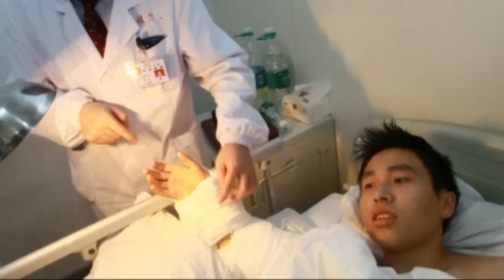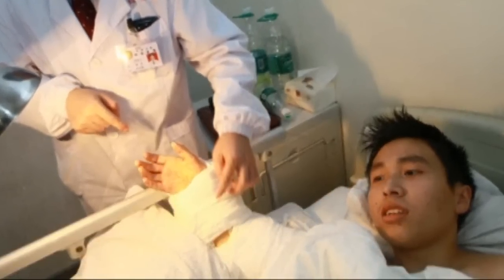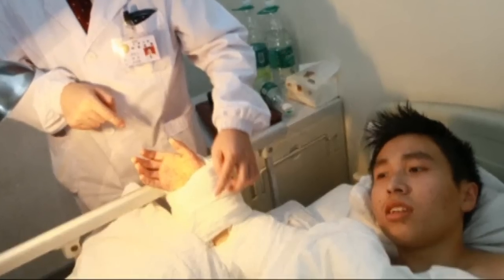And then, 35 days later, doctors reattached his hand, removing it from his ankle and putting it back where it should be.